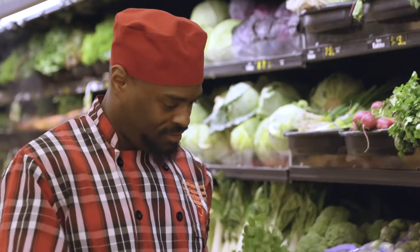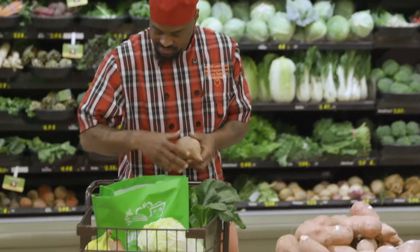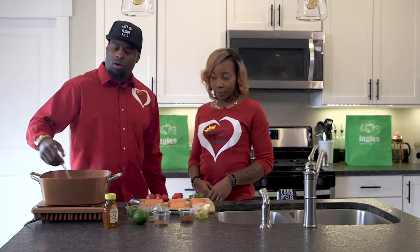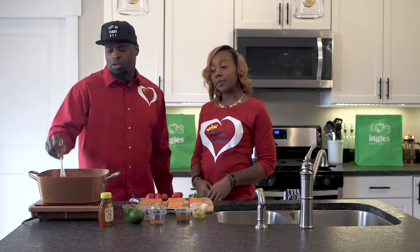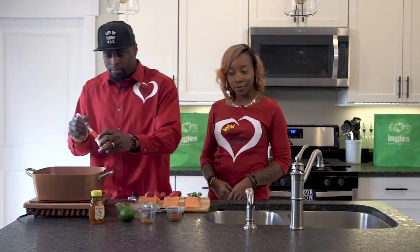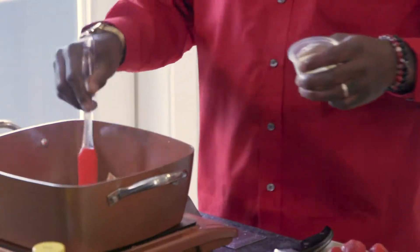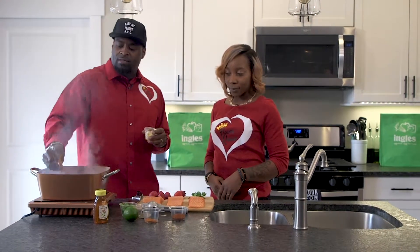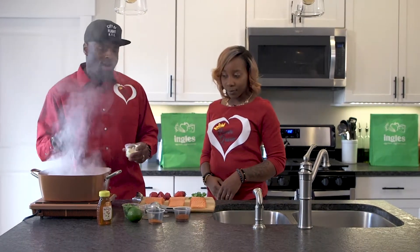We've been to Ingles and picked up everything we need for this amazing dinner. Now let's get to cooking. The pan is already hot — got the oil in it, two tablespoons of oil — I'm going to add the butter. Good and hot, that's what we want to see. That smoke — when you're cooking that salmon you don't want it to rise.